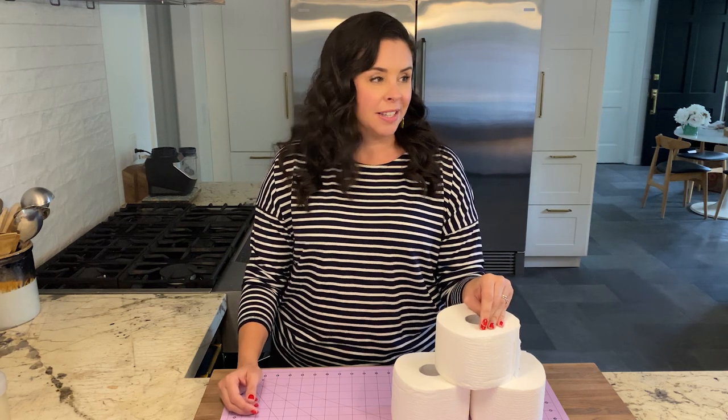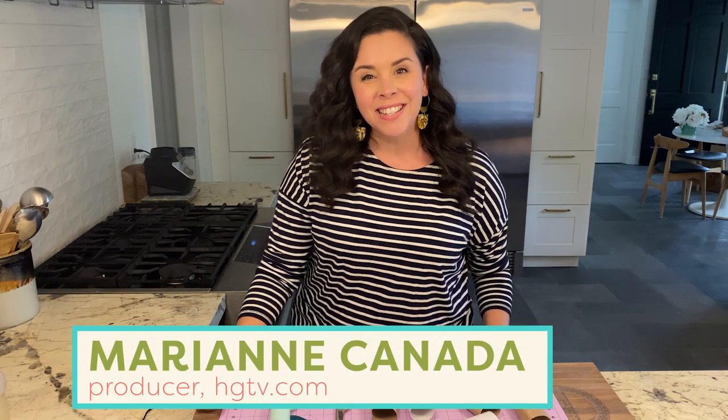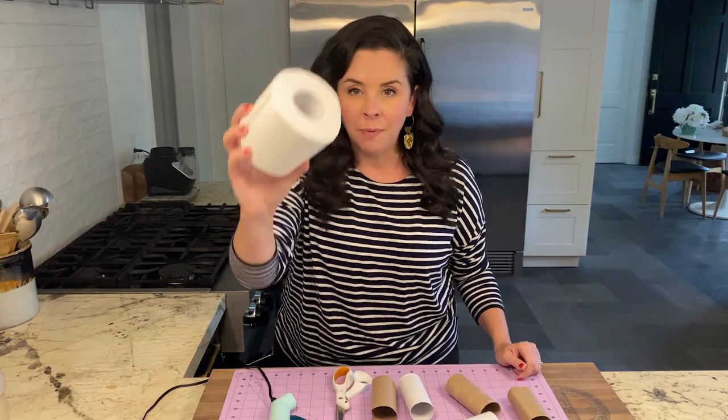So many opportunities for poop jokes that I'm not taking. Hey guys, welcome back to Handmade. It's me, Marianne, and I am kicking things off with a burning question: what is everyone doing with all the toilet paper?